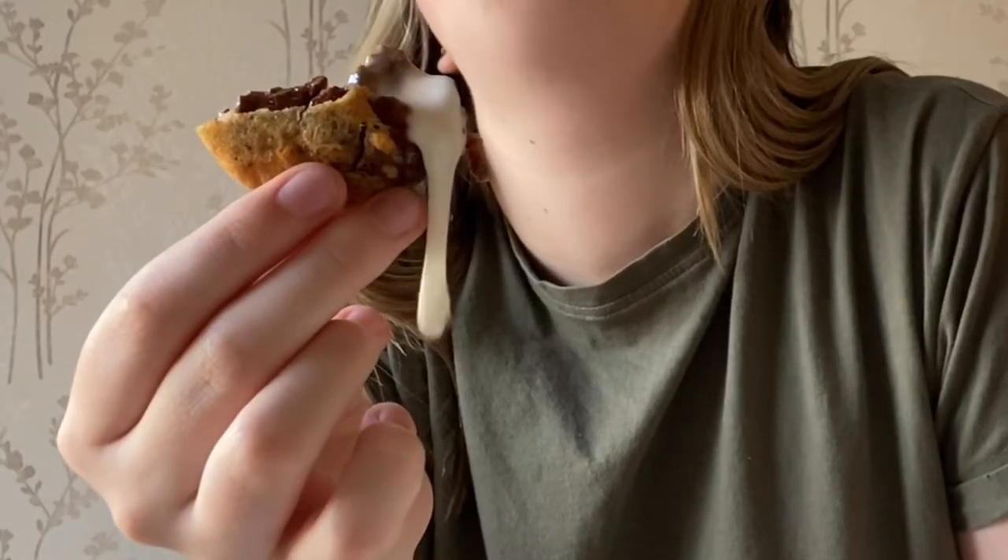If you don't see me for a while on YouTube, this is why — I'm going to be deep frying all my food. Cream eggs are just amazing by themselves, but this is next level. I don't know why regular food even exists now.